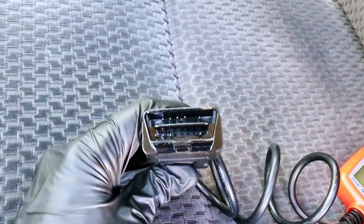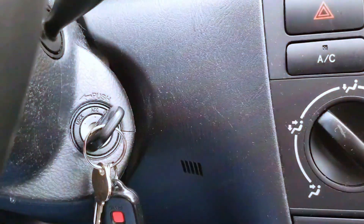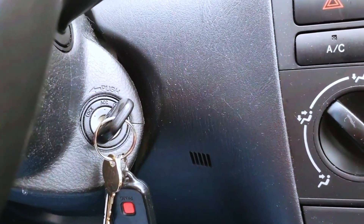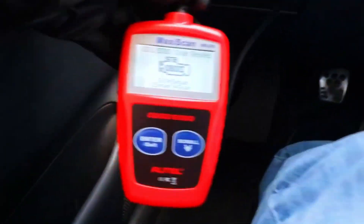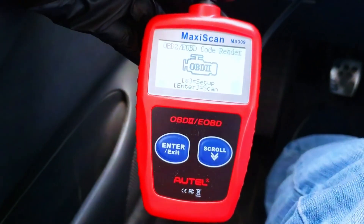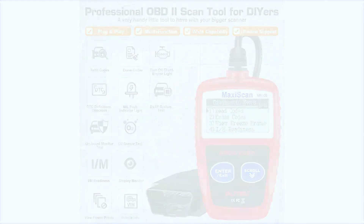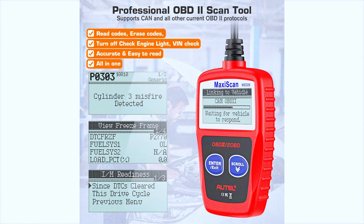You simply plug it into your car's OBD2 port and the device powers up automatically — no batteries needed. The interface is super simple and easy to navigate with basic arrow buttons. From the main menu, you can choose to read or erase codes, view live data, or check vehicle information like VIN numbers. It's straightforward, even for beginners.